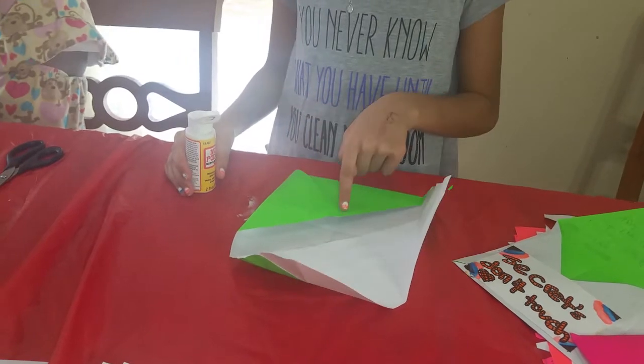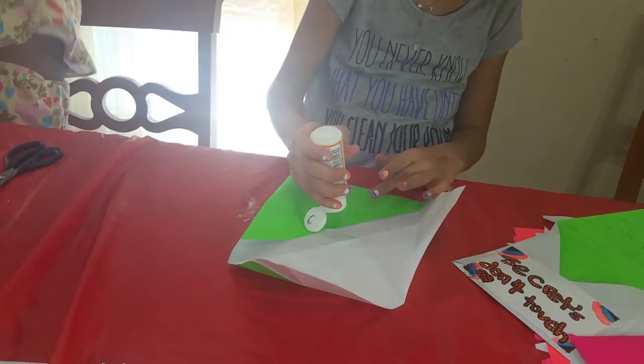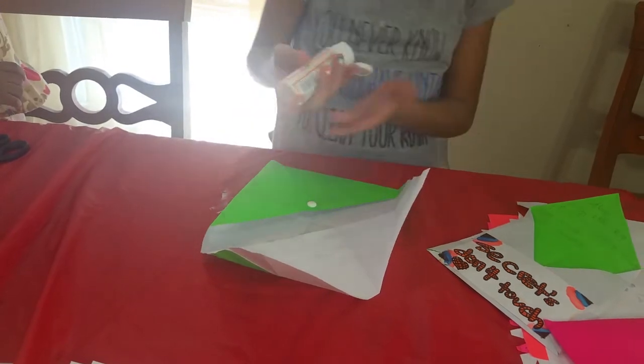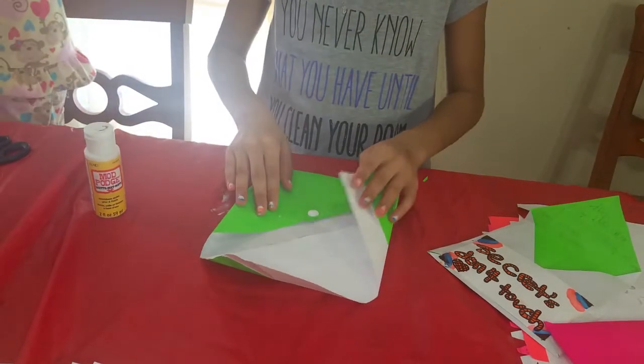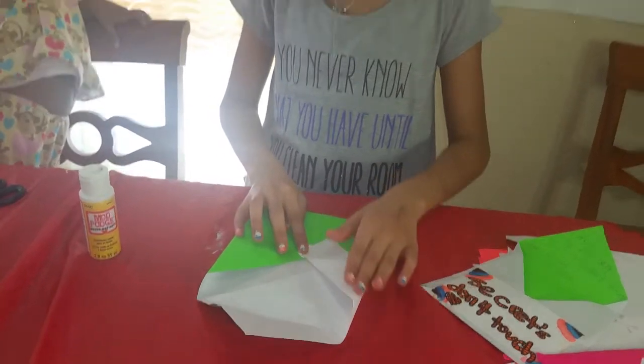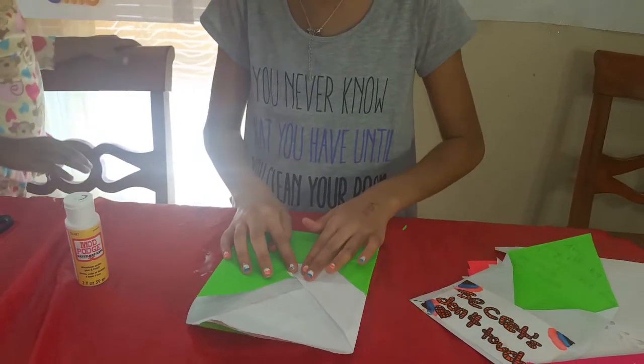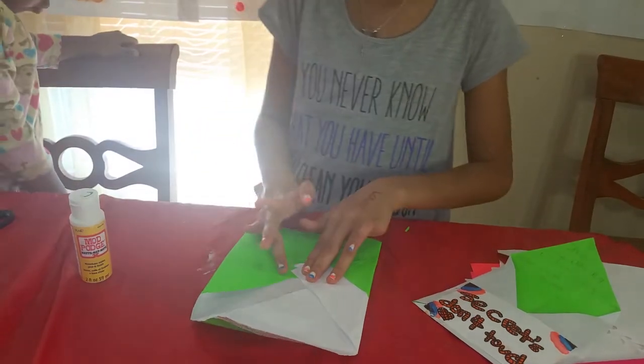Once you've put the Mod Podge on the flap, you're going to put a little bit more glue on the same side. I'm going to get the flap that's right here, put it right there, and fold it as I go. Then I'm going to wipe that extra glue.